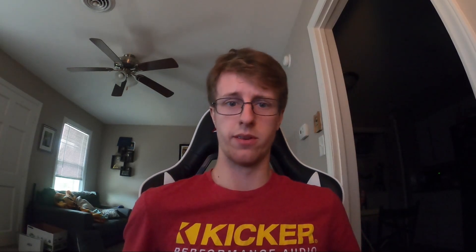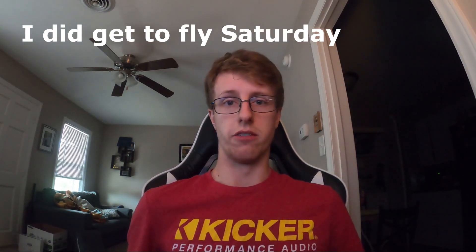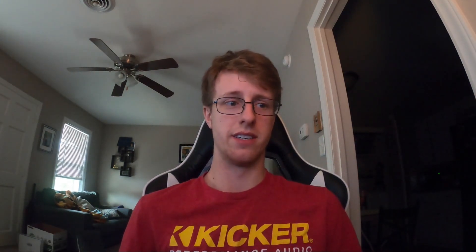Hello, today is a Saturday. The Saturday itself looks flyable, but I have work, and tomorrow Sunday is going to be rain all day long, so no flying, which leaves me wanting to fly something. And I remembered I've got VR. So this is my very messy living room — neither myself or my wife are particularly clean — but I do have a halfway decent computer.